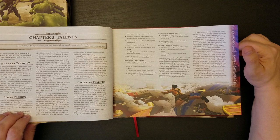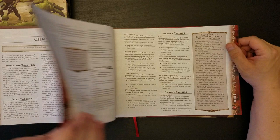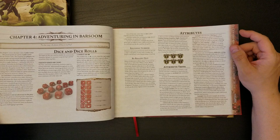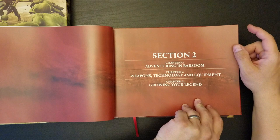Here are Talents. Looks like you pick off a list, pretty much, which is fine. It does give you some guidelines on how to design them as well. Multiple Effect Talents. So here's the fancy Zodanga Dice — I've seen the pictures of them and they do look nice, but they're just regular polyhedral dice. They're not special dice with special icons.